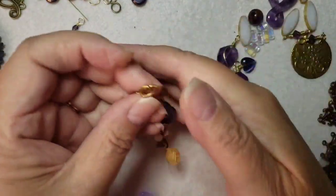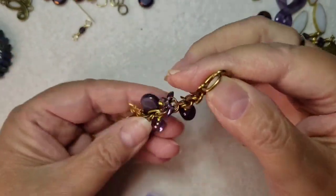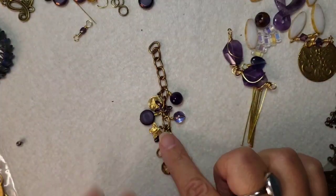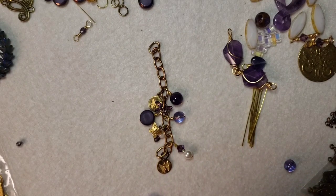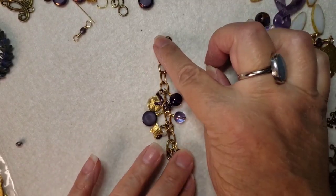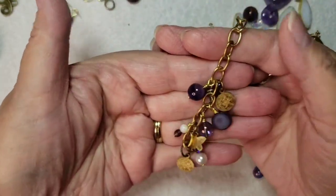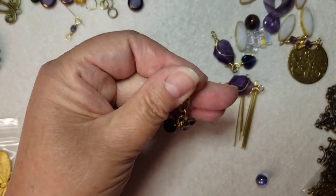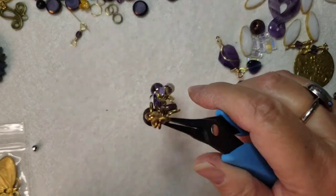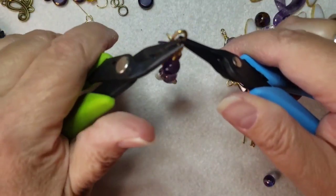Hi everyone, this is Rose from Jewelry Designs by Rose. I wanted to show you the cute chain that I put a bunch of dangles on. This came from the Vintage Monthly Subscription — it had a bracelet in there, and I basically took the bracelet apart and made this cute little drop. I think it's pretty long enough. I was going to add some more to the top, but I think it's going to be too long. So I wanted to show you what I did and how I did it.